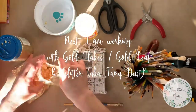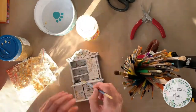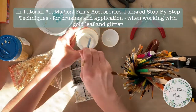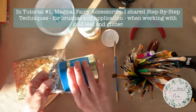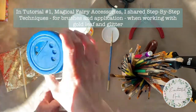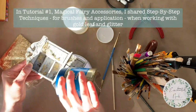The next step is working with gold flakes or gold leaf and glitter, and I love this part — I always find this super super fun. I'm applying a layer of water-based Mod Podge directly to the piece and I'm going to alternate by gluing the gold flakes and the glitter into place. I'm using a brush to pick up the gold flakes and press them onto the piece.